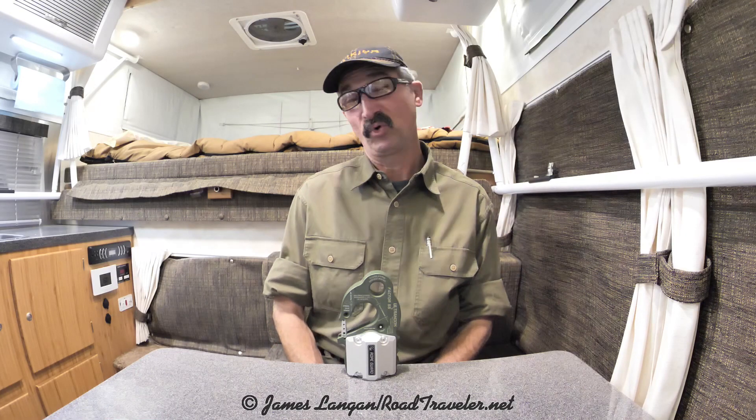The folks at Factor 55 make a lot of what is arguably superior recovery gear, including what they started with — closed system winching shackle mounts for the end of a winch rope.